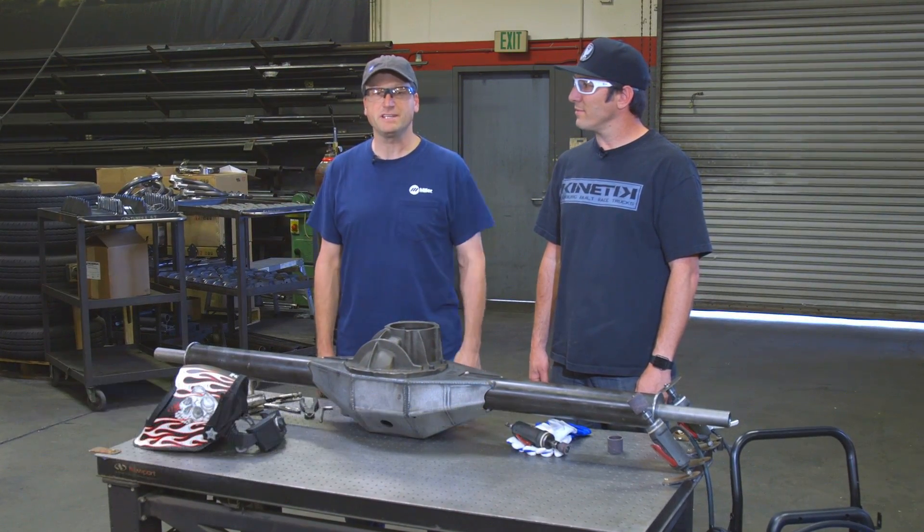Hi, I'm Andy Weinberg with Miller Welders. Today we're at Camberg Racing with Jerry Zayden out of Huntington Beach, California. Jerry, tell us a little bit about your business.